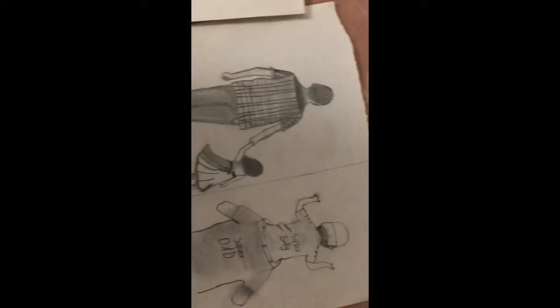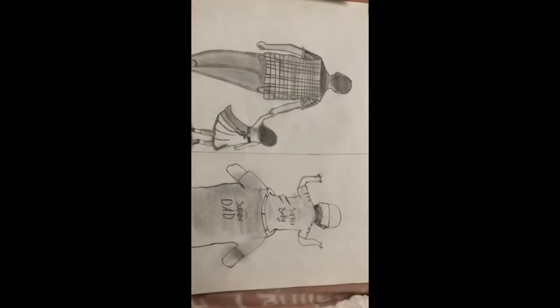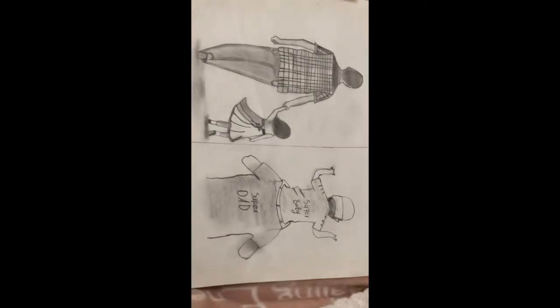Then this one is a father and his child. I found a picture of these two on Google but I didn't trace them. I sketched them out by looking at the picture on Google.